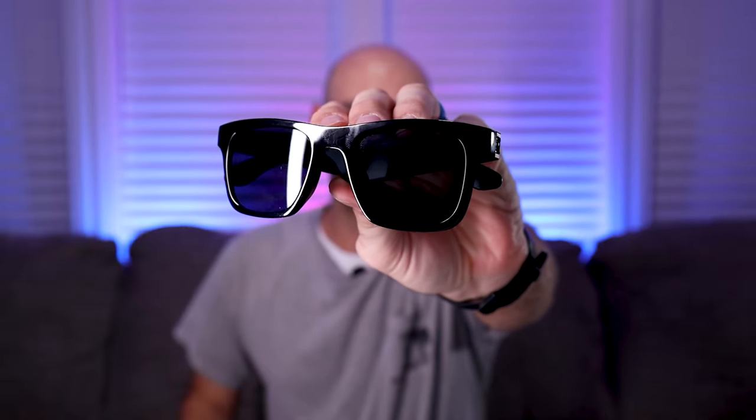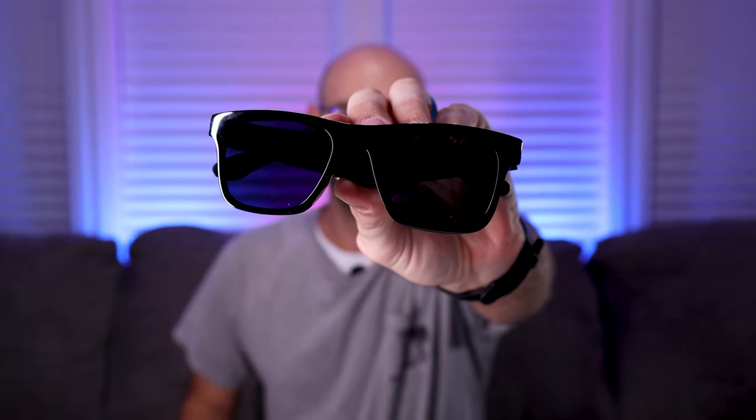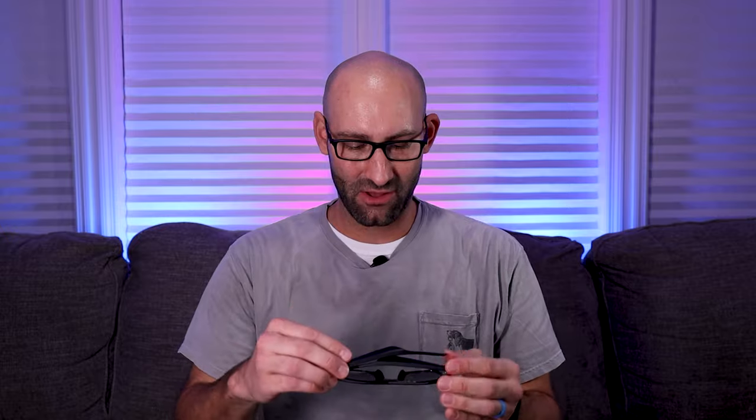These might look like ordinary run-of-the-mill sunglasses, but they actually have a hidden feature, and it's something that I feel makes them borderline gimmicky compared to practical. But in doing my research, it kind of seems like the gimmick is actually working, and I'll share that later on. They actually have a Bluetooth speaker built into the arms, and since I had this pair, I wanted to see if they were really worth buying, or is it really just a gimmick?